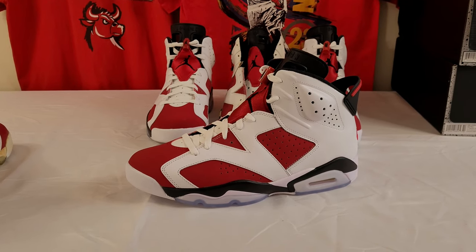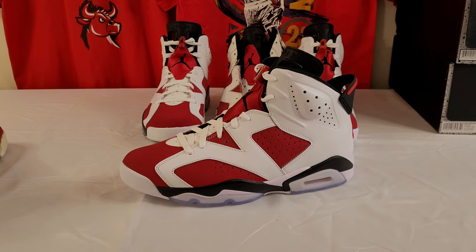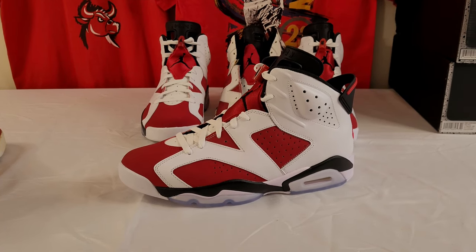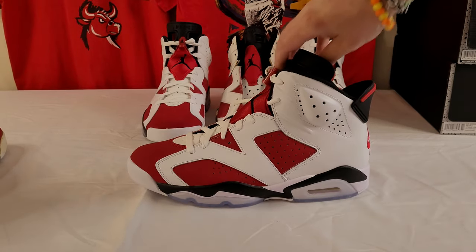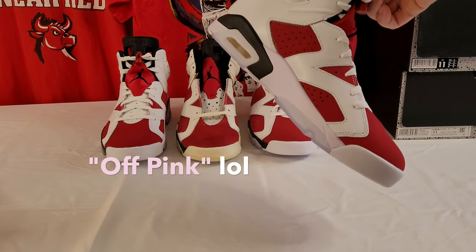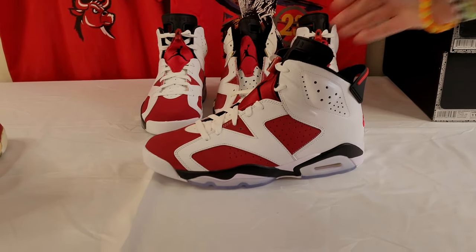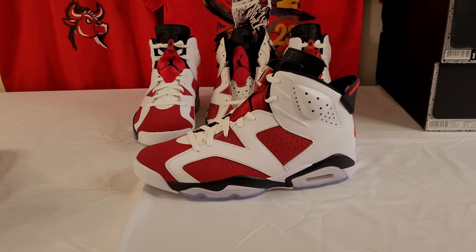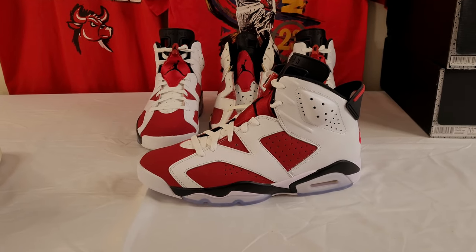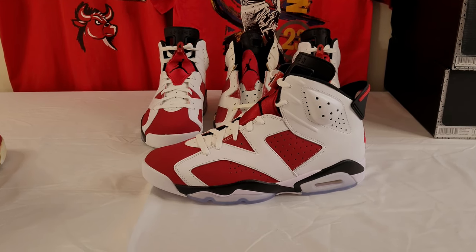First of all, I'd like to say that the new retro is really nice. I do like it. I think they improved the shape on it a little bit. I do have the tinted midsole — you can kind of see it's slightly tinted. It's not terrible. A lot of people are freaking out over that. It's not a huge deal if it turns more pink. I'll have it repainted probably, but for now they look good.